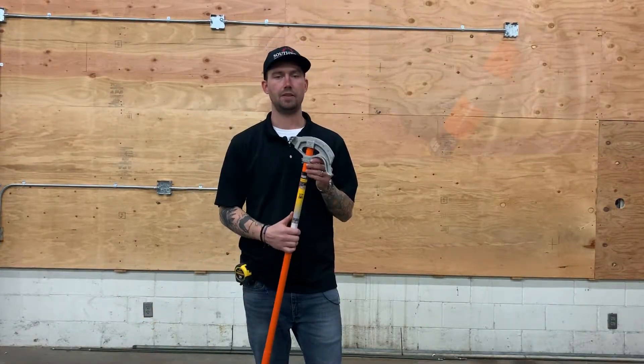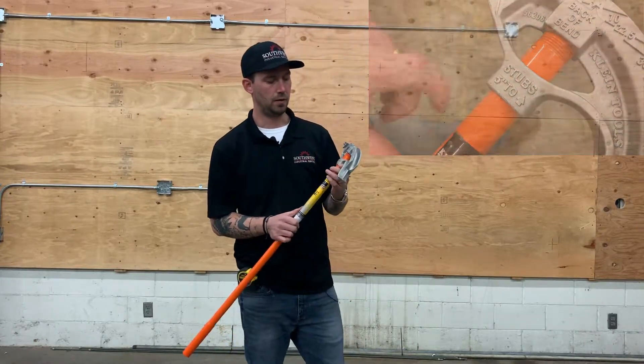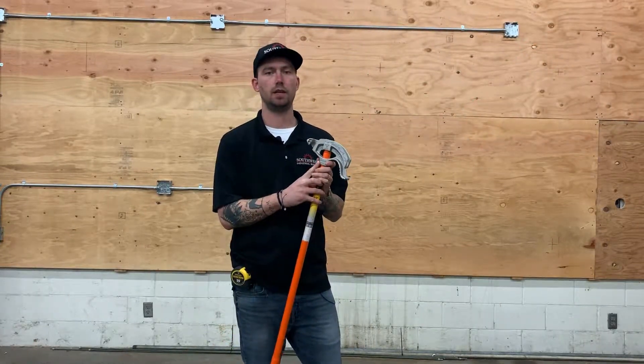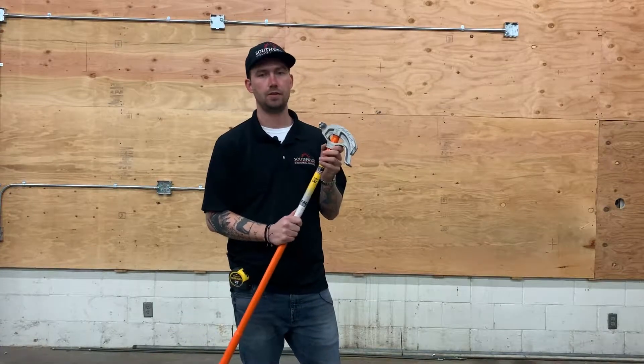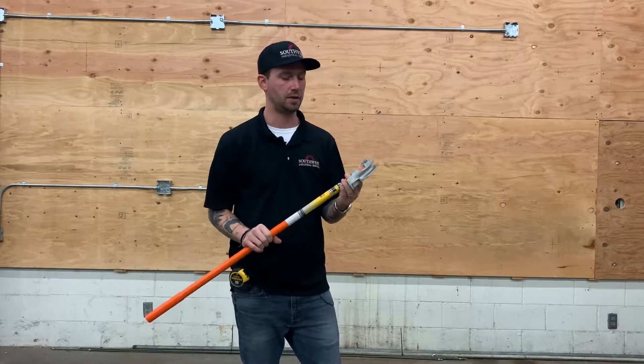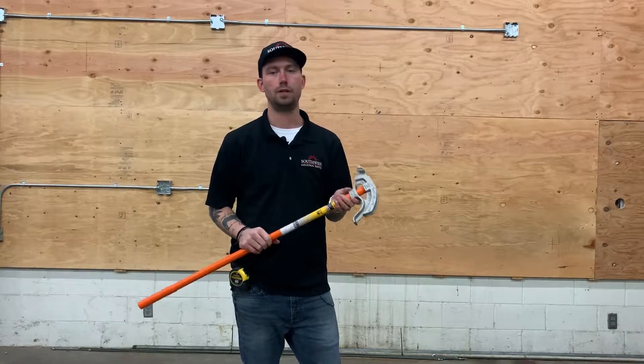Each bender is also going to have a deduction marking. Each bender is slightly different, but when you're looking at deduction markings you're actually looking for 90-degree bends. This bender says it's 5 inches to the arrow, so your deduction for a 90-degree bend on a half-inch bender is going to be 5 inches. For a 3/4-inch it's going to be 6 inches. For a 1-inch it's going to be 8 inches.